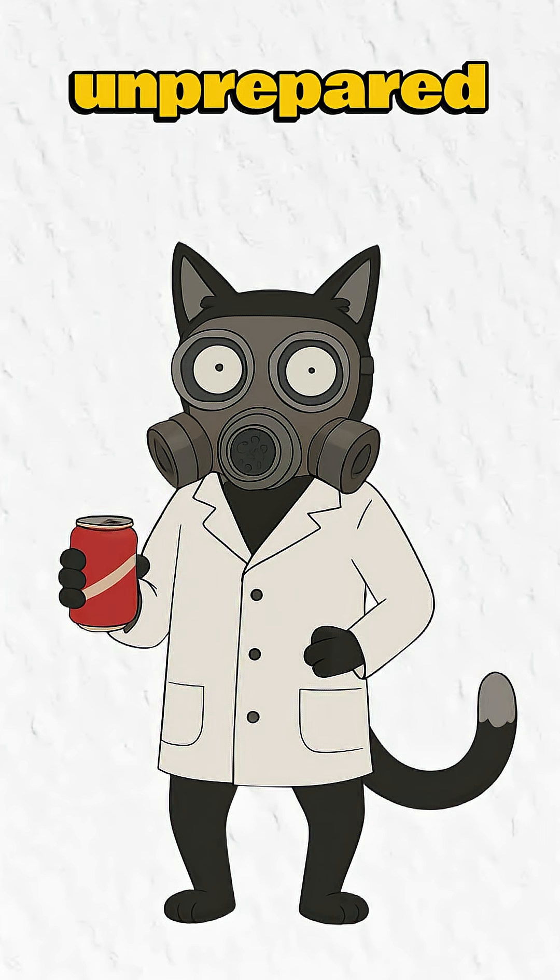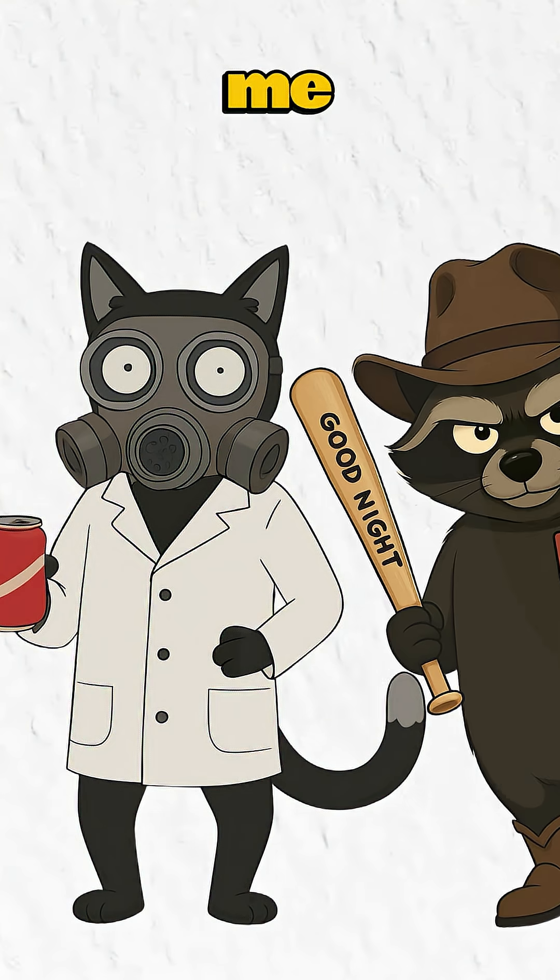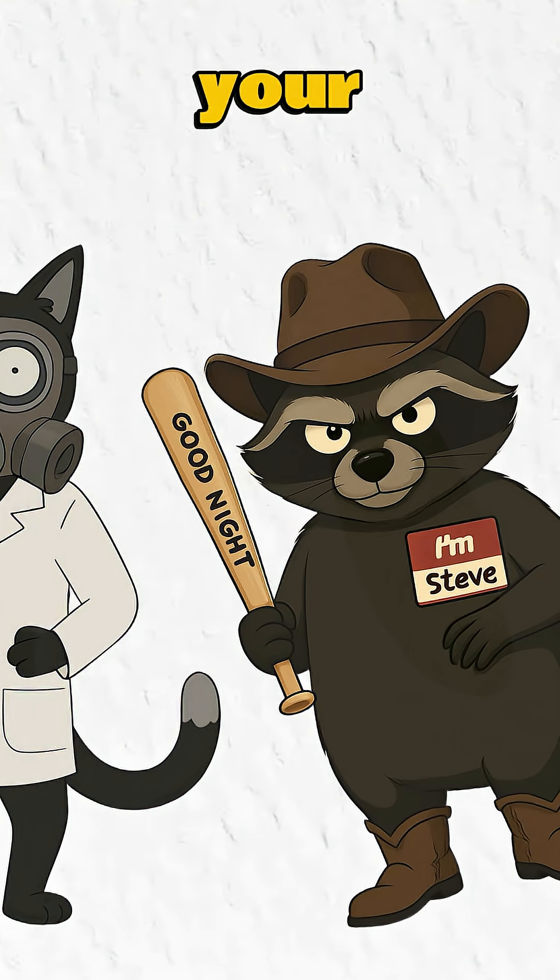Hit subscribe or risk being unprepared when the apocalypse comes. And trust me, Steve the Warlord will invade your safe space.